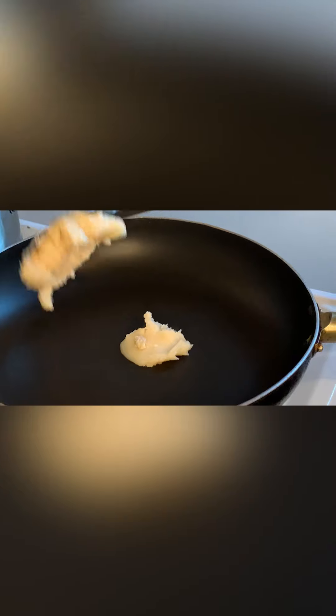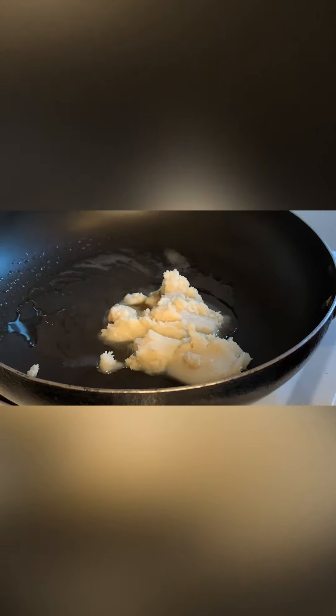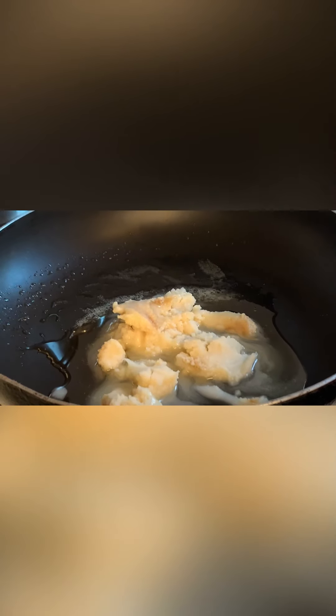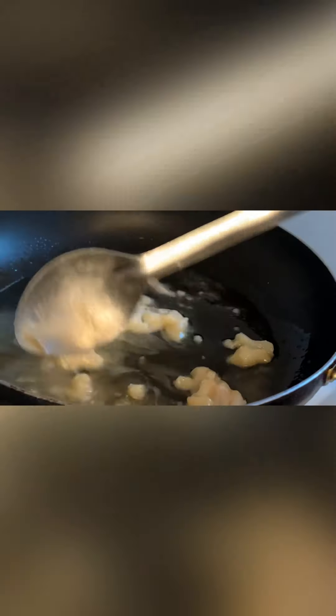We are going to put the manteca in the pan and let it melt, then add the meat so it can start cooking. We are not going to use oil — it has to be manteca because that is what gives the pork its flavor. As you can see, the manteca is melting; we will let it sit for a while and then put our stew in.